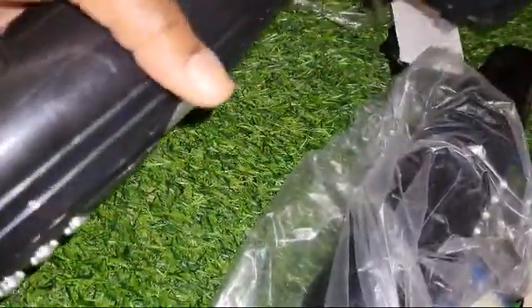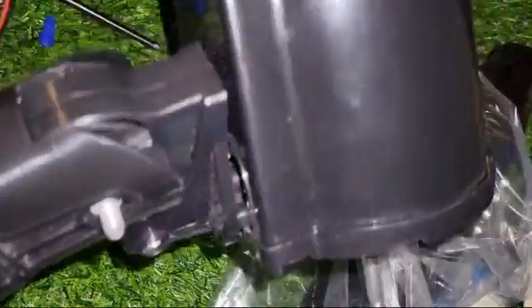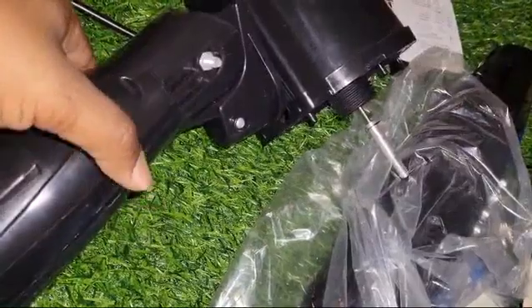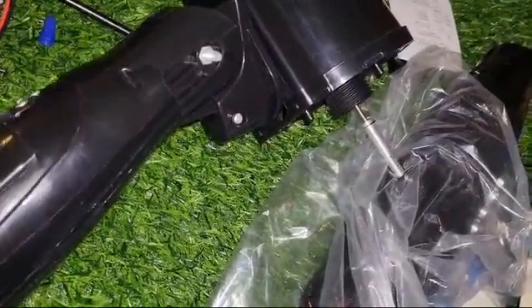So before we finish the unscrewing process, let me just show you that this fan will need a battery change. You can see I power it on and I'm not getting any power out of it. I tested it with the charger and there is no power in this fan — that means it needs a battery change.